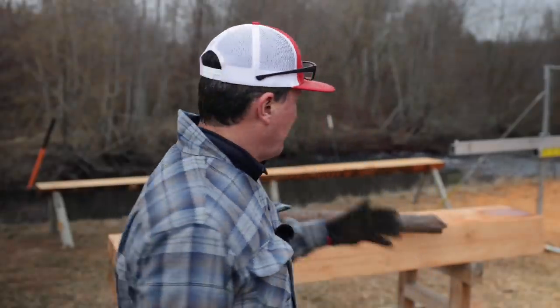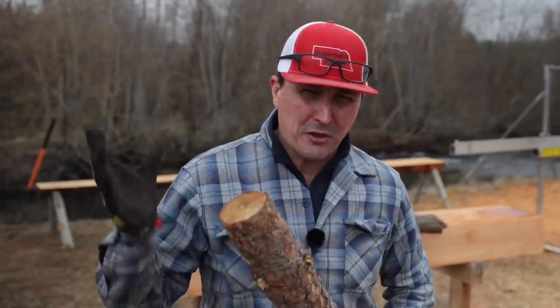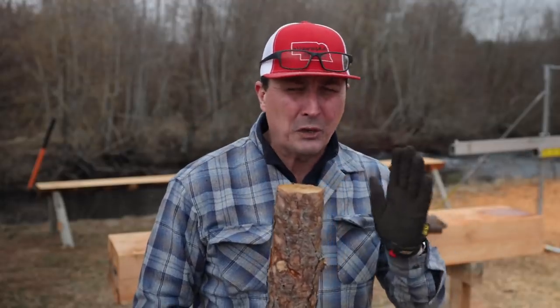Welcome back, friends. In today's video, we're going to be building the four legs for the timber frame workbench. I cut down some ponderosa poles at the other property that we'll be using. We'll do a mortise and tenon at about a 22 and a half degree angle or so and build a real strong foundation for the bench. So let's get everything laid out and choose which side we want to be the bottom and which side we want to be the top.